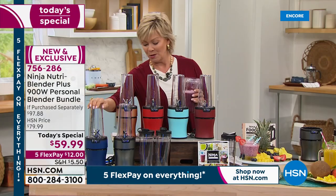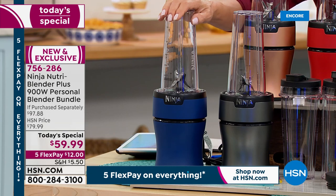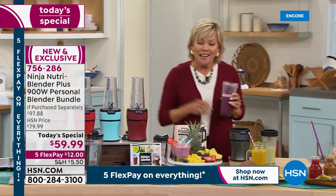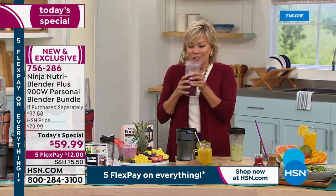Navy is just a beautiful classic matte navy blue. The item number is 756286. So keep ordering as we keep cooking and I keep enjoying my smoothies.